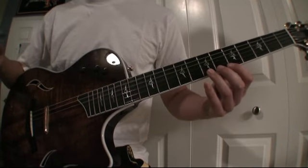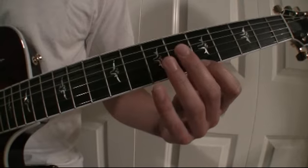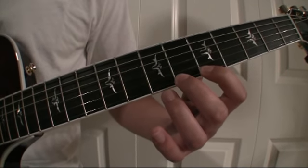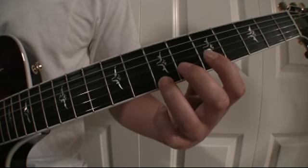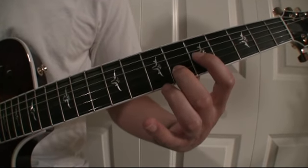I'm going to narrate the whole process one time and then I'm going to play it slowly. Fifth fret, first string. Sixth fret, first string. Fifth fret, second string. Seventh fret, first string. Sixth fret, second string. Fifth fret, fourth string.